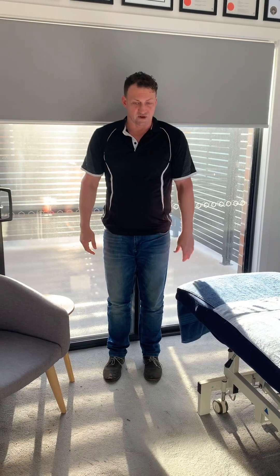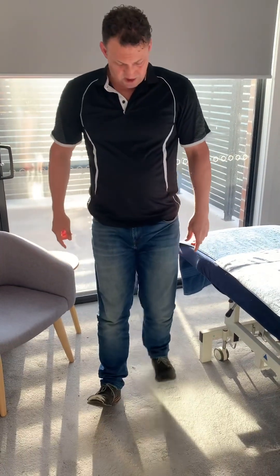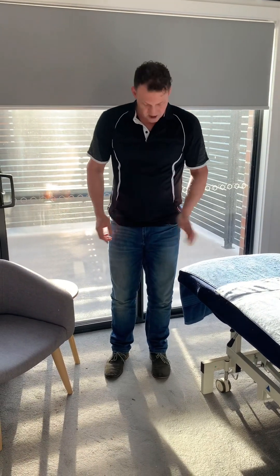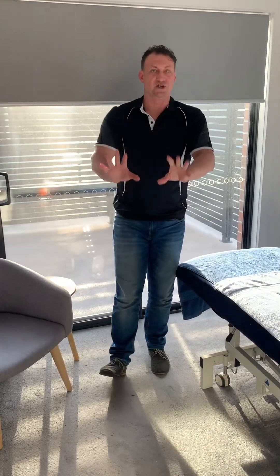Another easy exercise to add during daily life is walking on your heels — there should be no pain with this. Walk on your heels forwards and backwards. Find a hallway in your house and walk down it on your heels. This strengthens the tibialis anterior and the peroneals, and helps that position to be stronger and better read by the brain.